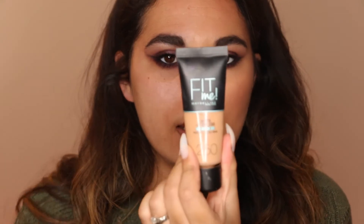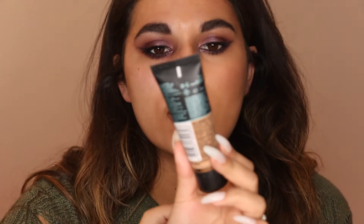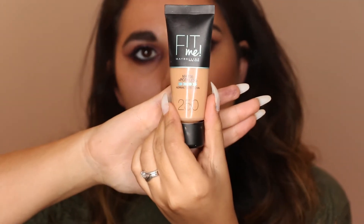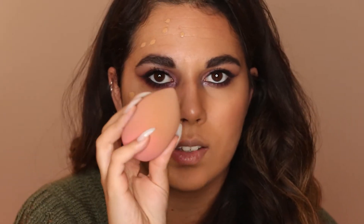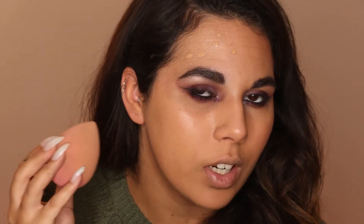Now onto the skin — it's pretty much the same as what I used in my last affordable makeup tutorial. I'm going in with the Maybelline Fit Me Matte and Poreless foundation for normal to oily skin in shade 250 Sun Beige and blending that out. It's going everywhere because it's really warm in this room — not necessarily the room itself but the ring light gives off so much heat.